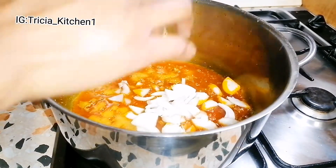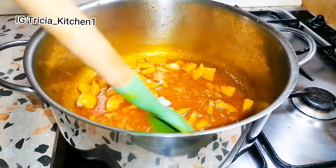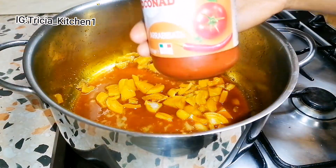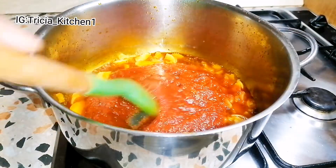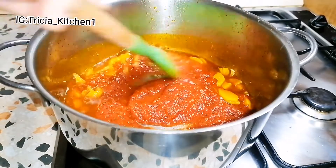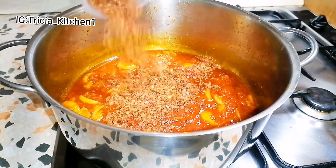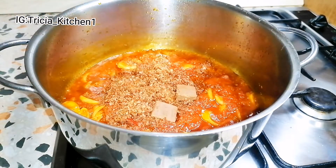My onion goes in. Then I add the minced tomatoes and pepper. This goes in — my pepper and crayfish blend. And I add two of these.